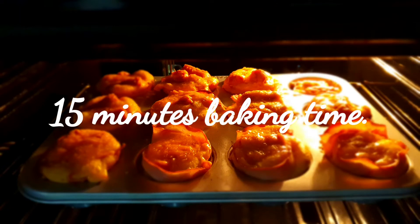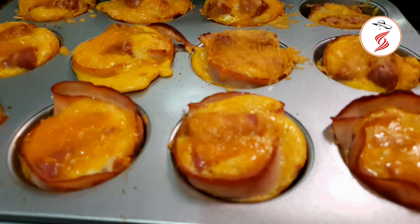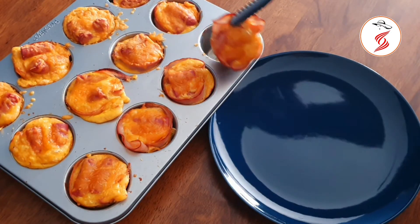After 15 minutes the cheddar cheese will melt. All baked and puffed. Now it's very simple, healthy and heavy — this is 1-2-3 pieces.